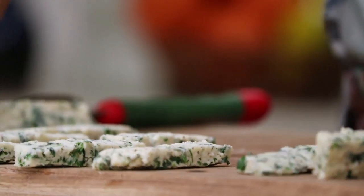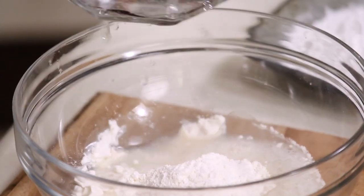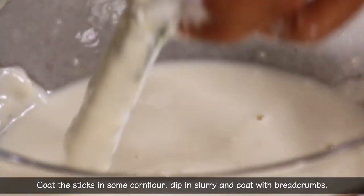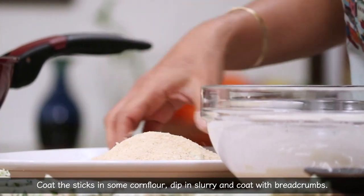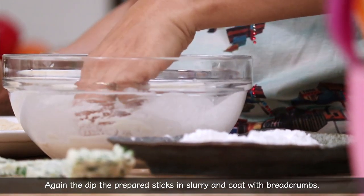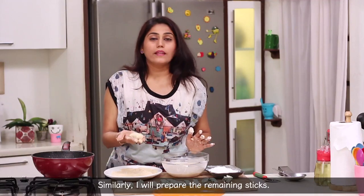Now we have cut all the mozzarella sticks and we have made a slurry that we will make a little thick. We will coat the mozzarella stick first in the slurry, then in the breadcrumbs. We will coat the mozzarella stick again in the slurry and then again in the breadcrumbs for a double coat.